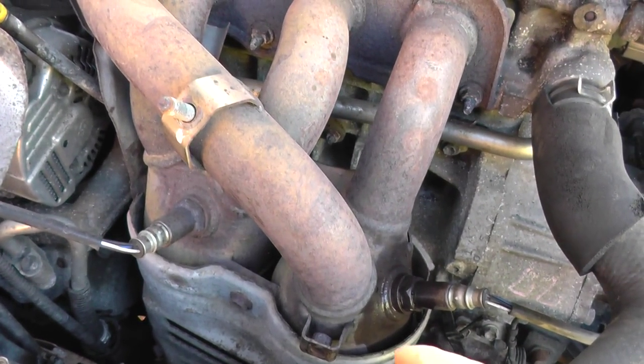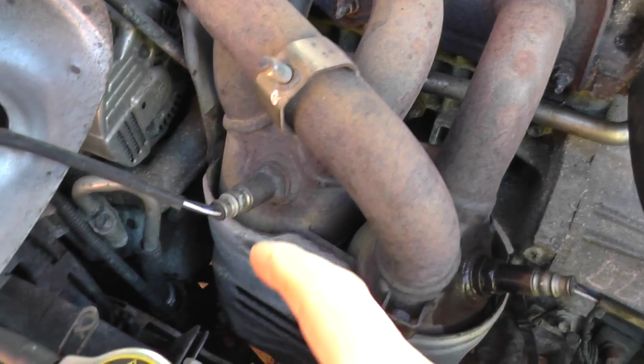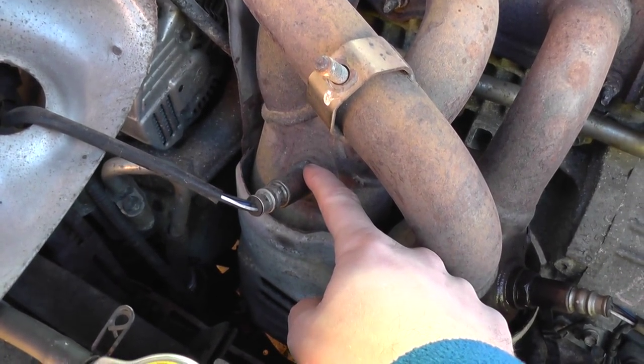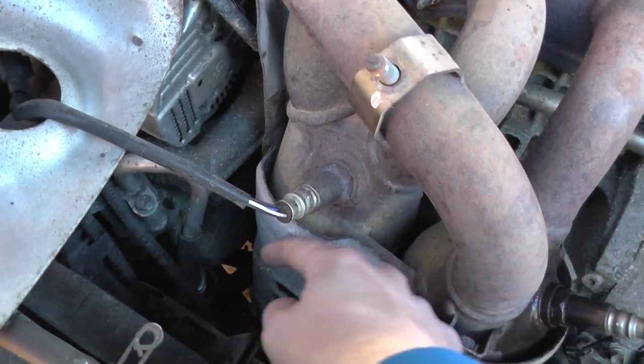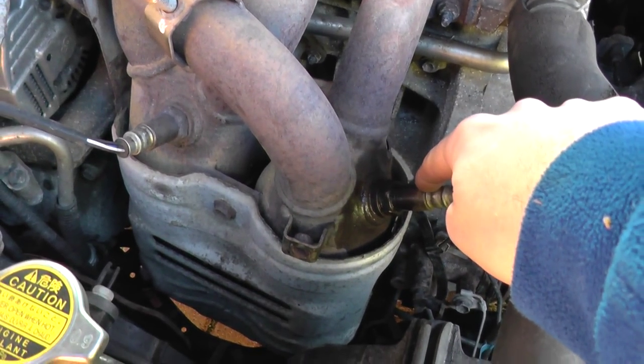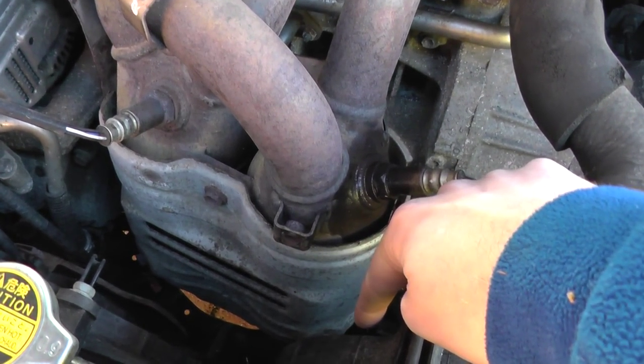Now we've got four sensors, so you're looking at: I'm going to go out and say that this is bank one sensor one, bank one sensor two, bank two sensor one, bank two sensor two further down.